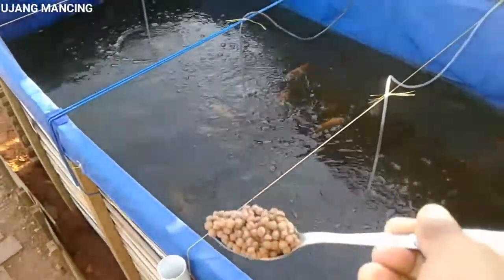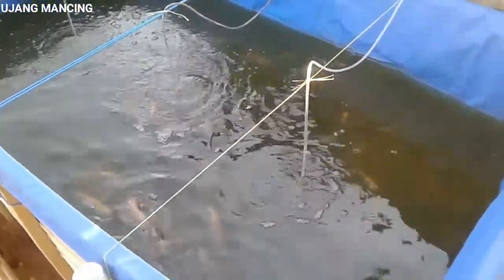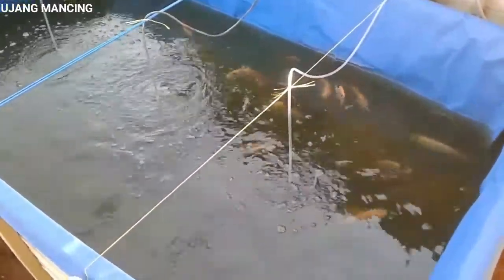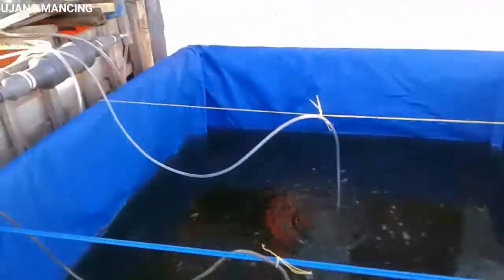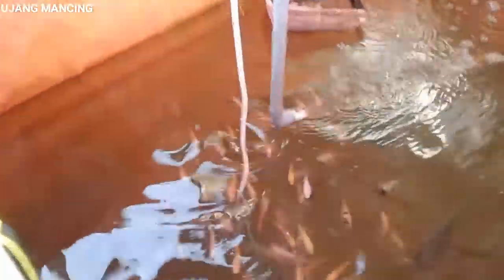Alhamdulillah, mudah-mudahan ikannya bisa cepat panen. Cuman yang disayangkan di sini, ikan di kolam saya tidak sama besarnya. Ada ikan yang lebih besar, mungkin ada kisaran 100 ekor yang lebih besar dari yang kecil-kecilnya. Di kolam sebelahnya ini lebih banyak yang kecil, soalnya yang besarnya cuman 12 ekor indukannya saja.